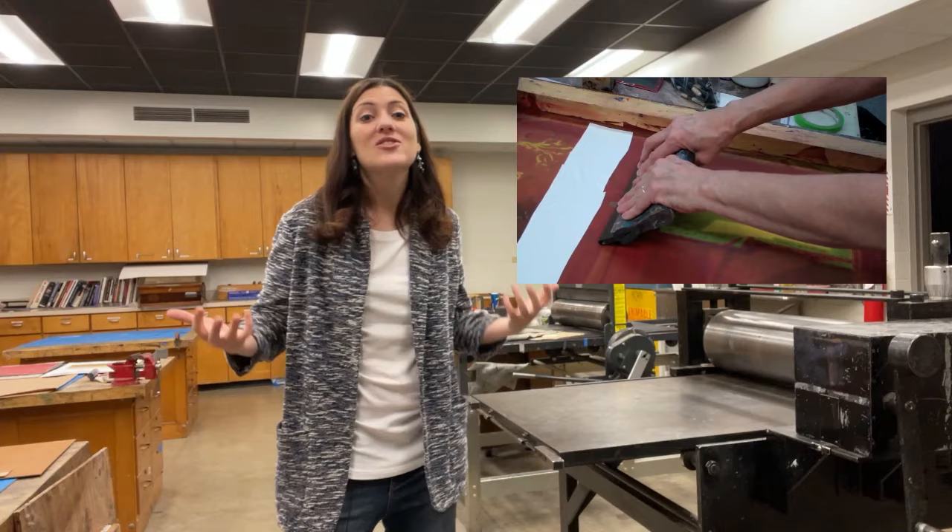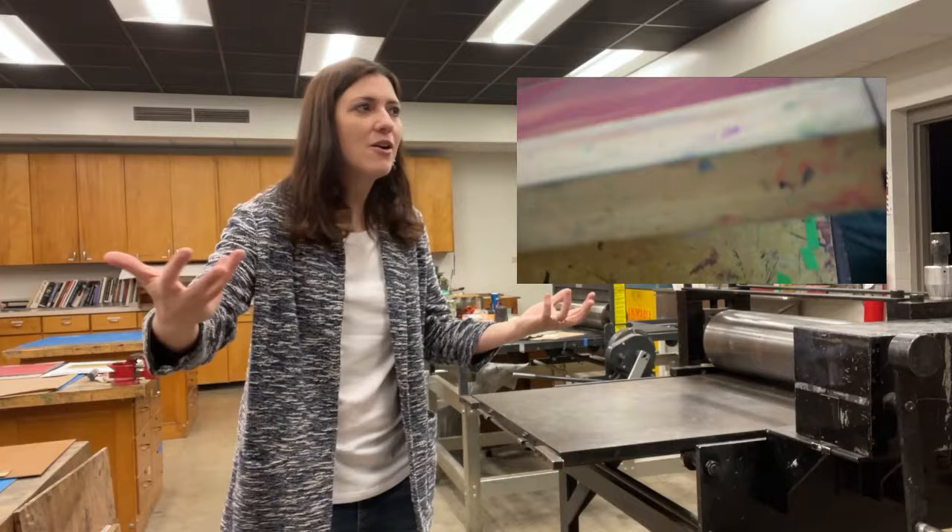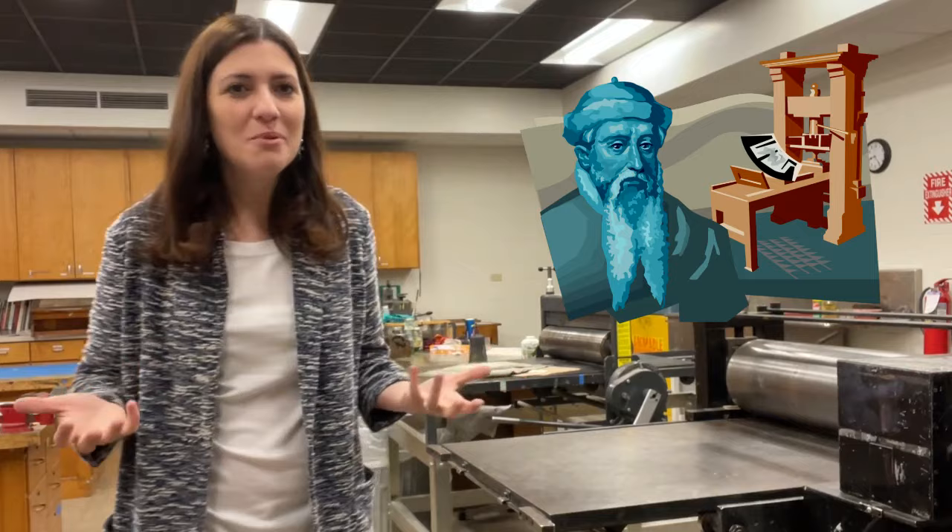Artists don't have to make an external stencil. They can actually block out their images directly onto the screen using glue, gum arabic, shellac, or through the photo emulsion process.